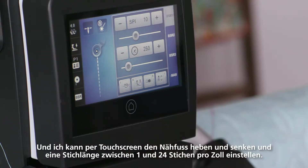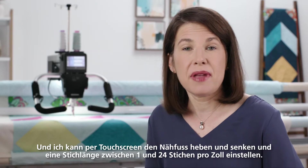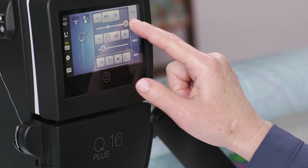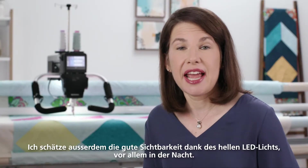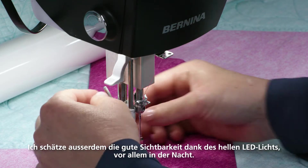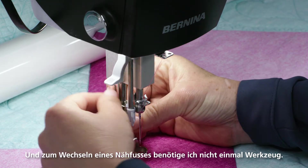I can raise and lower the presser foot from the screen and I can set my stitch length from anywhere from 1 to 24 stitches per inch. I really appreciate the enhanced visibility that LED lighting affords, especially late at night. And if I need to change the presser foot, no tools are required.